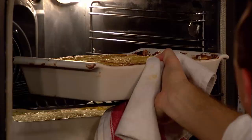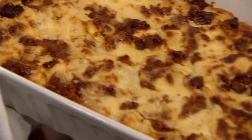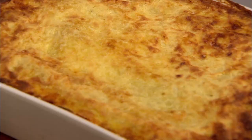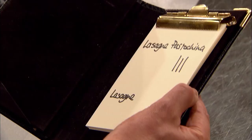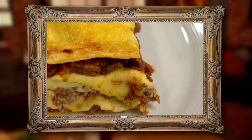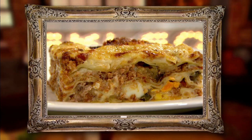Both chefs' lasagnas are ready to serve — nice and crispy. Theo presents his classic lasagna with beef, pancetta, and tomatoes, while Francesco is ready with his pastakina. The judges score Francesco's lasagna pastakina three to Theo's zero. The judges liked the richness of Theo's lasagna but were looking for a really authentic dish, and Francesco's classic southern Italian lasagna pastakina ticked all the boxes as a real taste of home.